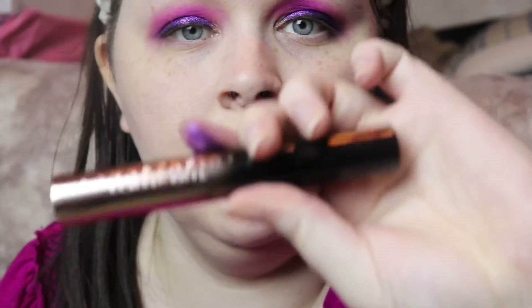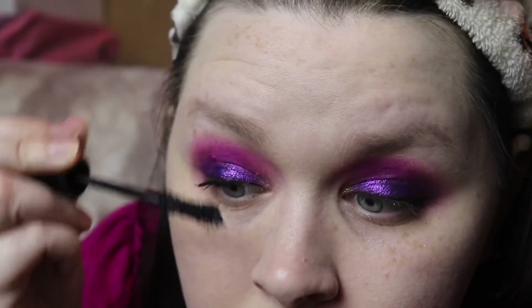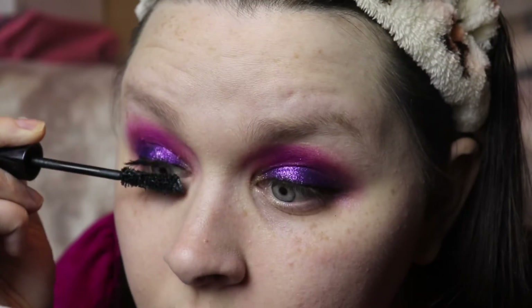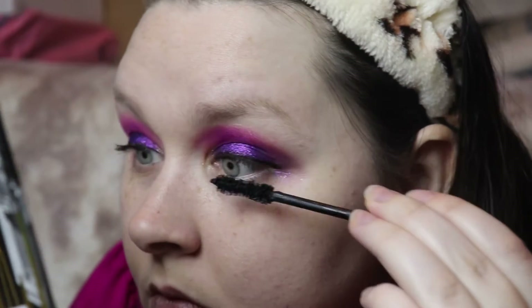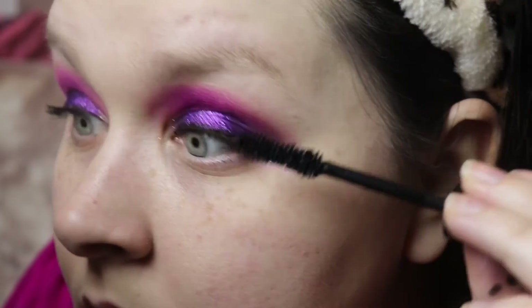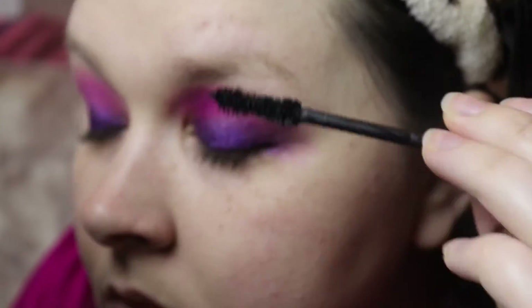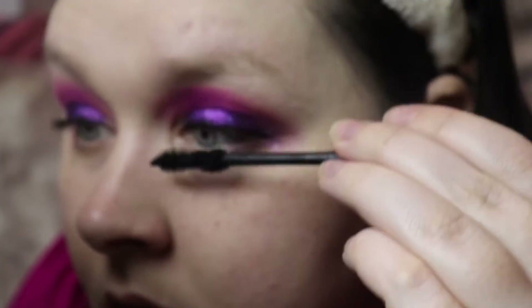I'm taking my Anastasia Beverly Hills mascara and applying it to both top lashes. Then I'm taking my Wet N Wild mascara and applying it to the bottom lashes.